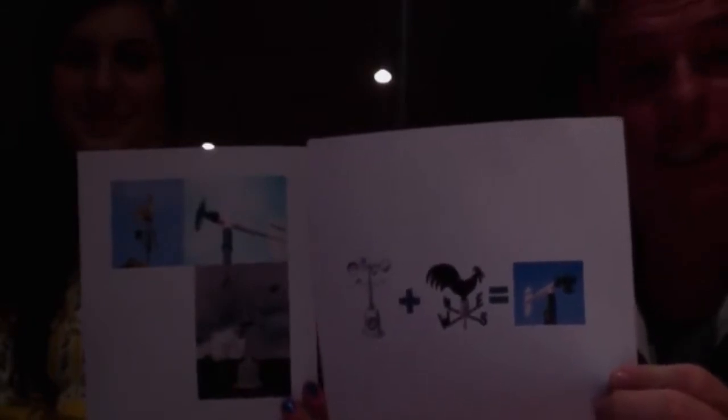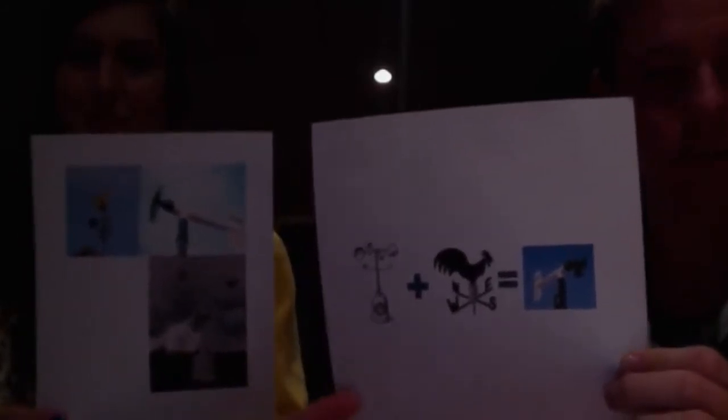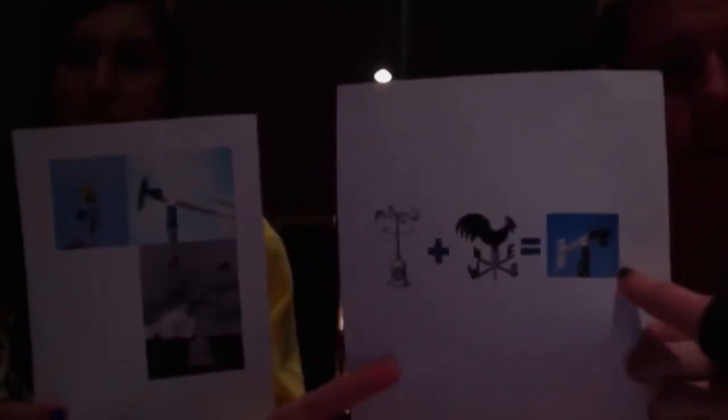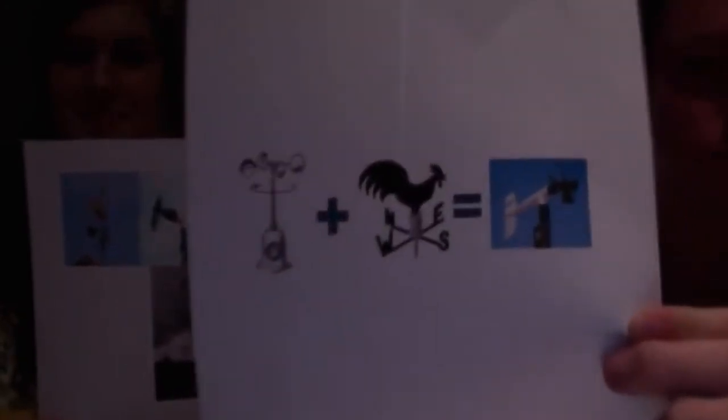The dial gives a reading which is equivalent to wind speed. While the arrow vane is shaped like a plane, it is similar to other instruments used to measure speed, such as an anemometer or a wind compass.